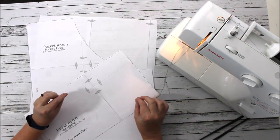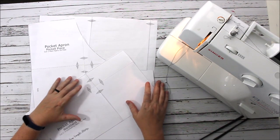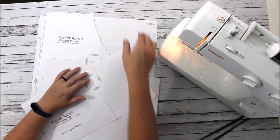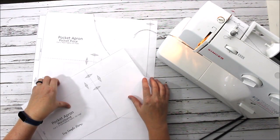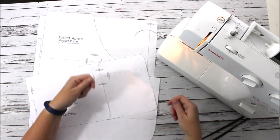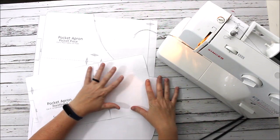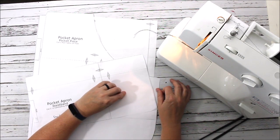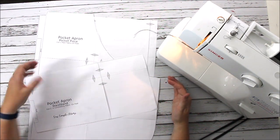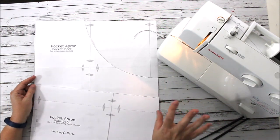Hey everyone, Chelsea here from So Simple Home. Today's project I'm very excited about — we are going to make ourselves a pocket apron. If you've been around for a while, you know about our harvest apron, which is a similar idea but a half apron that folds up and cinches so you can put your garden harvest in there. That's a bit more advanced, so some of our community wanted something simpler — and that is what you're getting today.